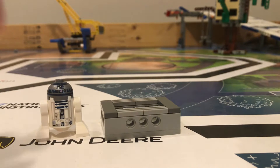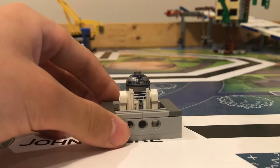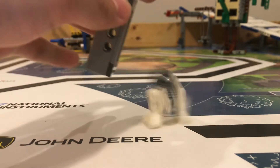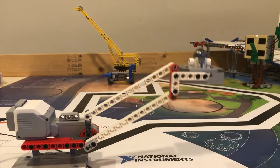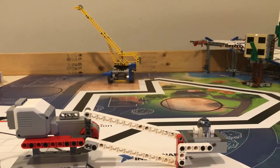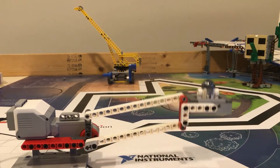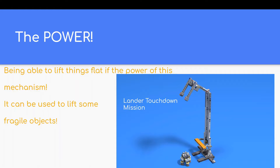Let's say I wanted to lift R2D2 in this basket. However, I have to keep the basket flat as I'm lifting it, or else R2D2 will fall out. As you can see, the parallelogram linkage mechanism keeps the basket flat as it lifts the basket, so R2D2 does not fall out. This is the power of the parallelogram linkage.